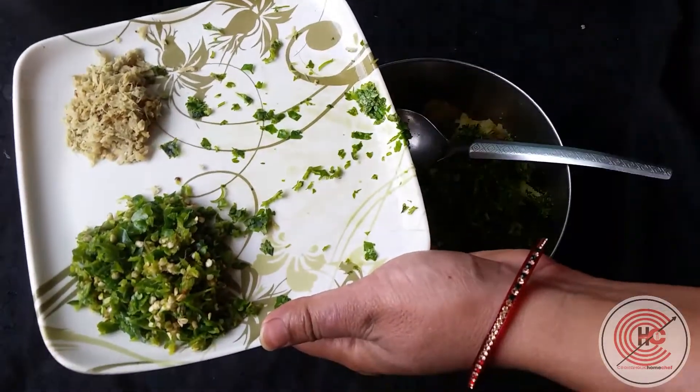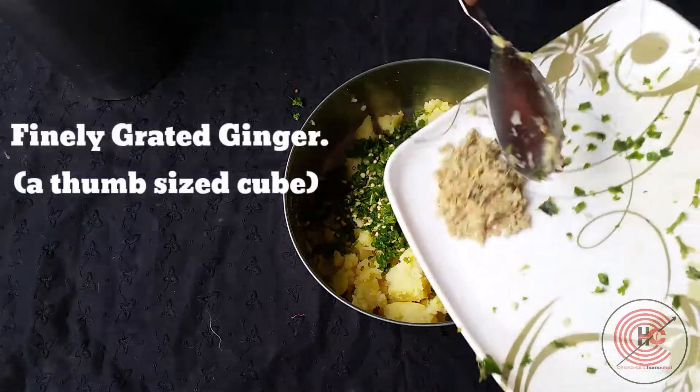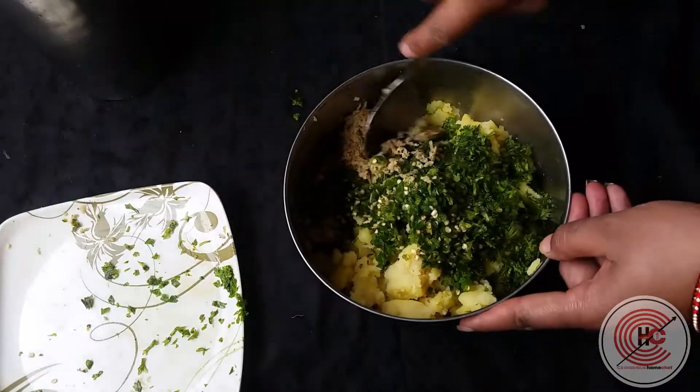Now we'll be adding finely chopped coriander leaves, finely chopped green chilies, and some grated ginger. We'll give it a quick mix.